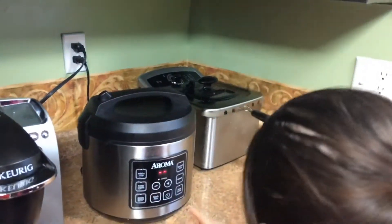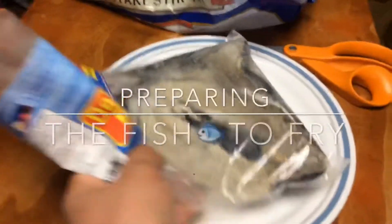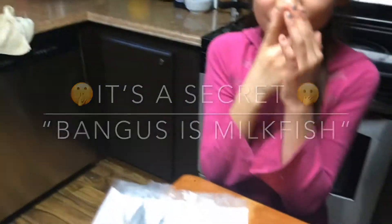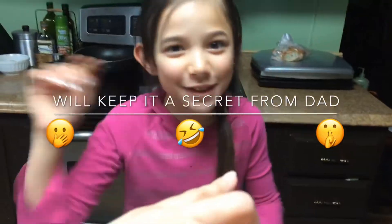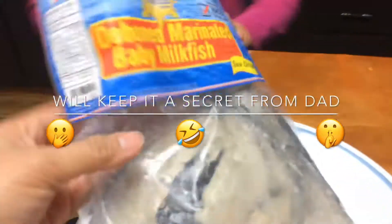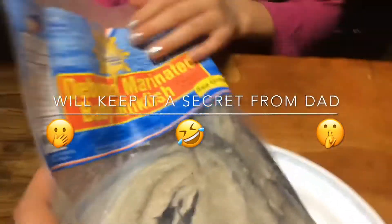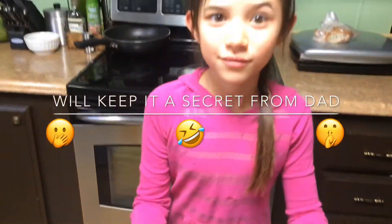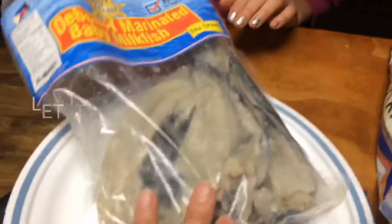We are going to cook some milk fish — this is one of her favorites. She is going to cook this, but we are keeping it a secret, no one can know, Daddy cannot know. This is the bone-marinated baby milk fish, my favorite. So excited to have this. I am craving for it, we have to wait until it's done.